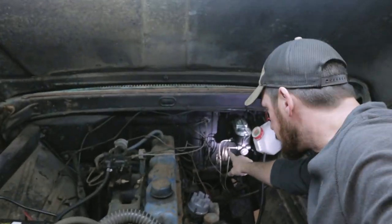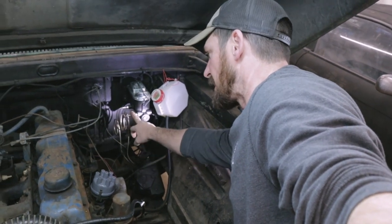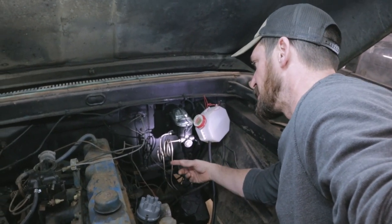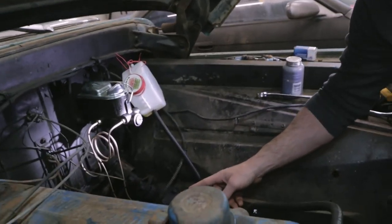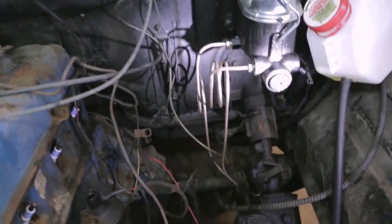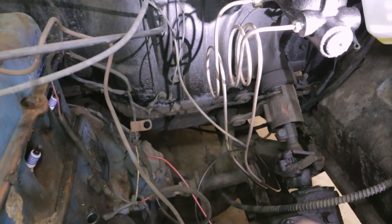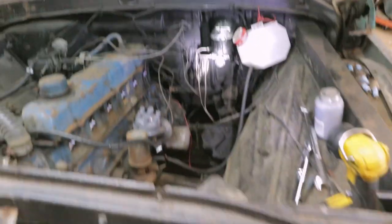I'm going to walk you through the lines, what we made, what we did, and how I ran them along the frame and across the back of the front crossmember. What I've done is bent up these brake lines with 3/16" copper-coated brake line — not the steel brake line; it's a little bit easier to work with. I was able to get the bends I wanted and the fittings and crimps done with the Eastwood crimping tool. I ran them from the master cylinder, took a right turn, and went along the frame underneath the cab back to the proportioning valve.